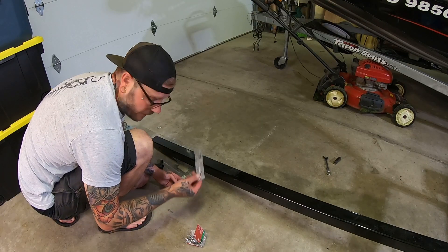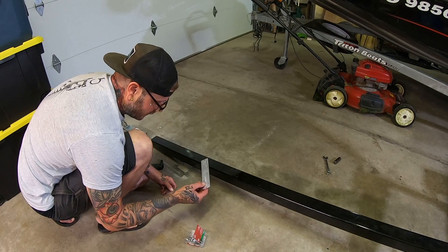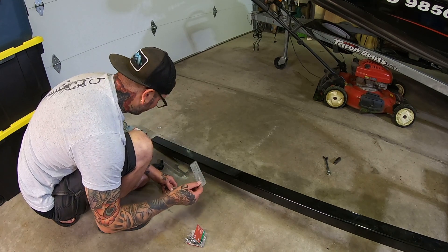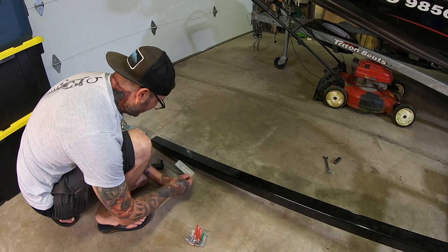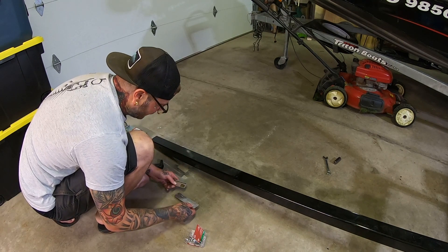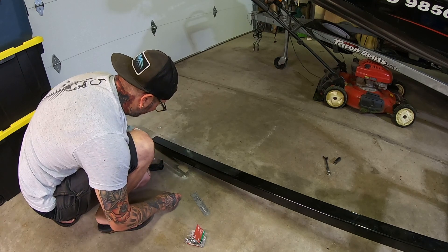I drilled out the manufacturer plates off the other beam — the tire information, the bin number, all that info from when they manufactured it. I drilled holes in this new beam to put those plates on there, to make it look a little more official, and so any information I might need in the future I'll have it.